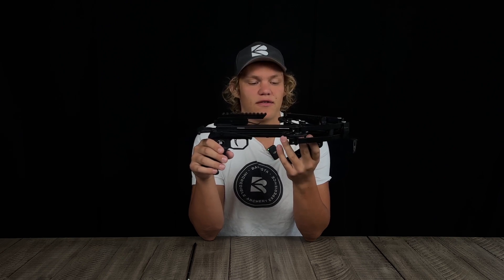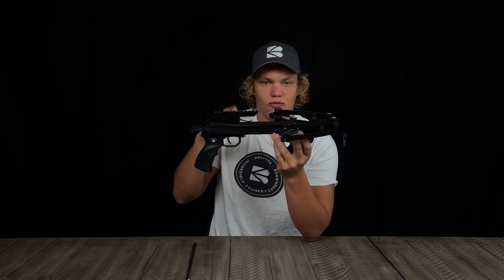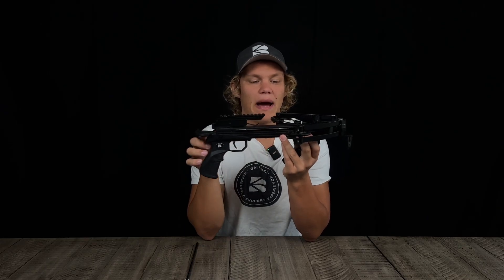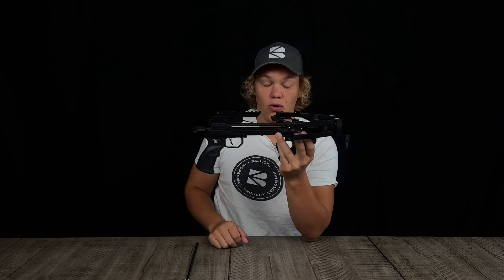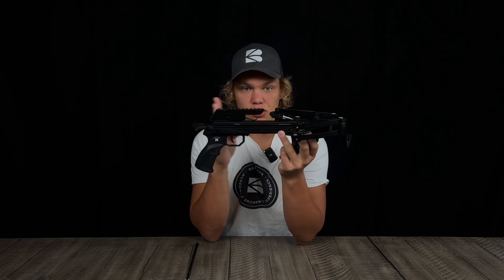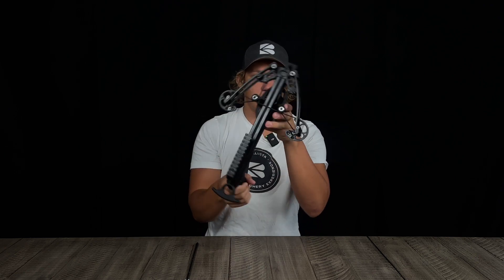There are two styles of crossbows: compound crossbows and recurve crossbows. The biggest difference is in the cams. A traditional recurve crossbow has limbs that attach to either side and you pull it back. However, to acquire more power you need longer limbs and a longer power stroke. With a compound crossbow, cams have a string attached to them, which adds string length, meaning more power with a shorter power stroke and shorter limbs.